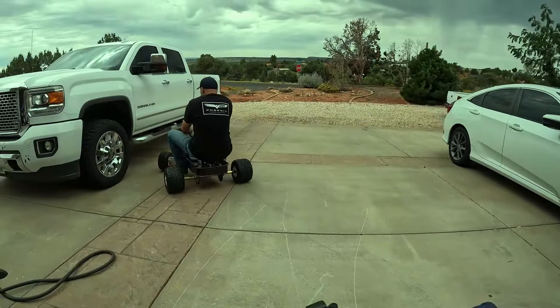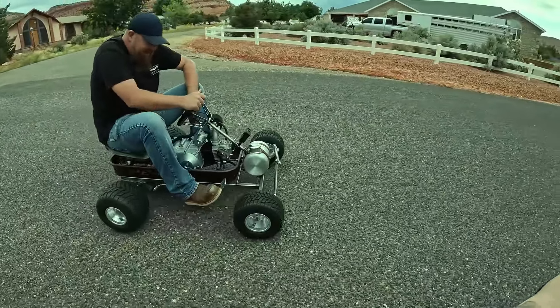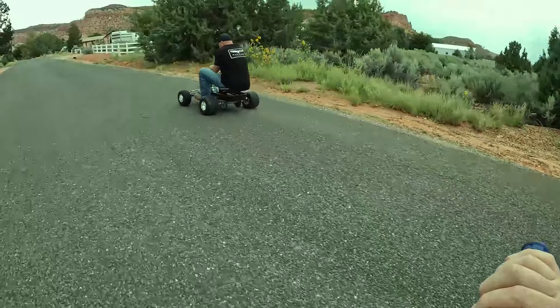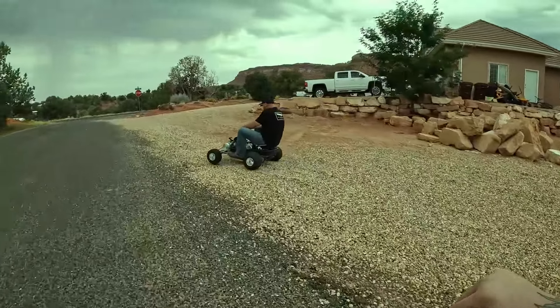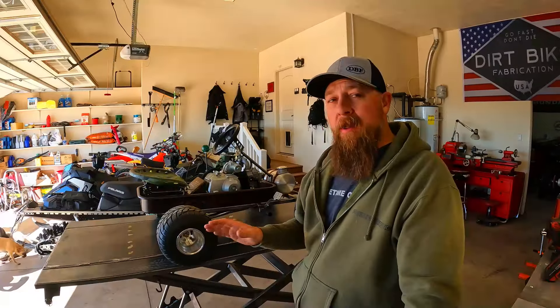It's a weenie monster, man — it won't even turn. There's not enough weight on the front end to turn it. It doesn't turn.